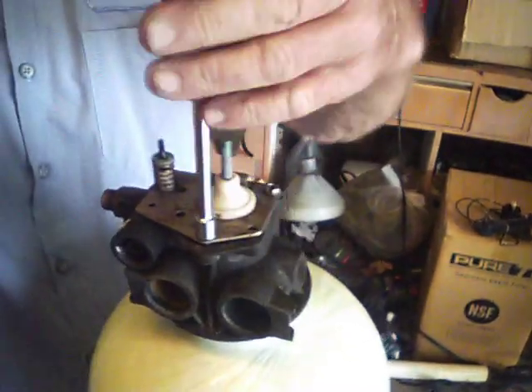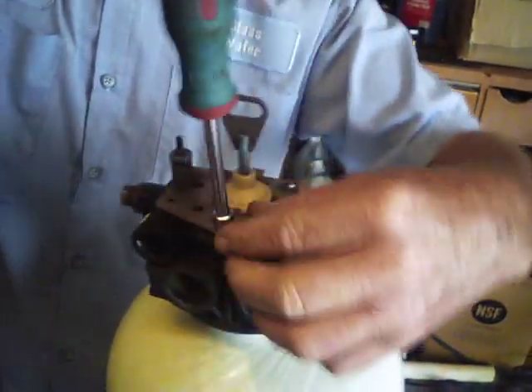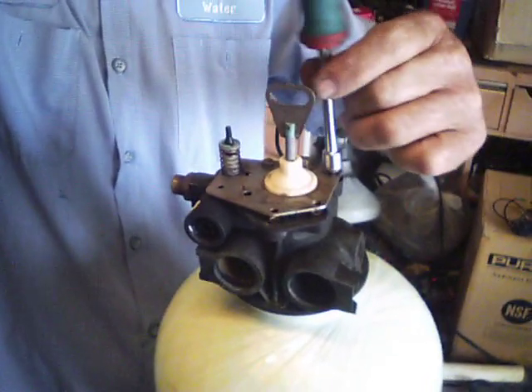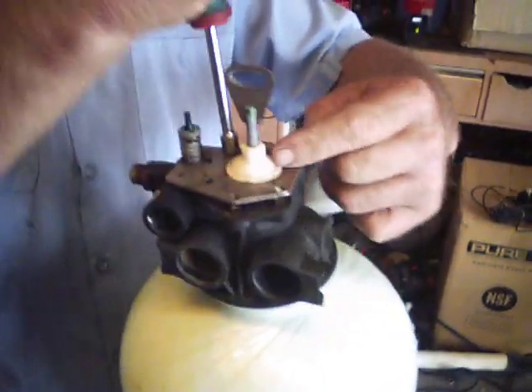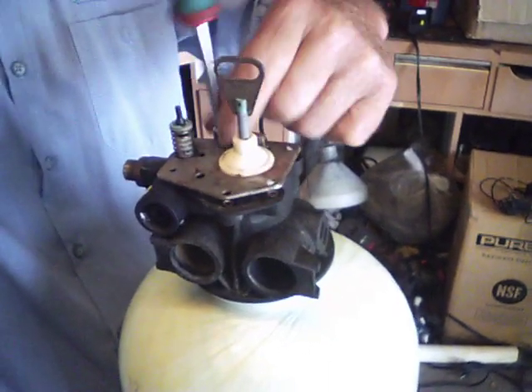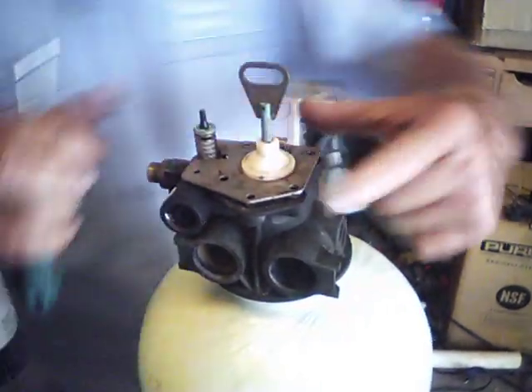There will be three screws on the top of this — they're five-sixteenths. We simply remove those, and then this plate will lift off.